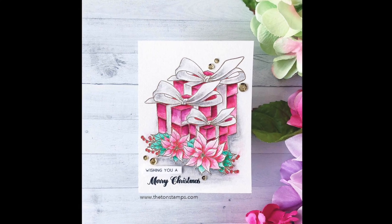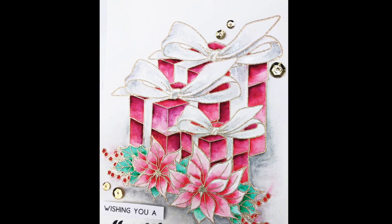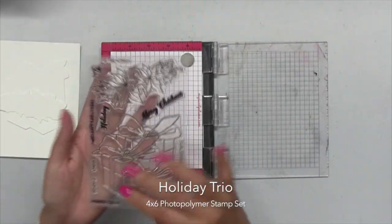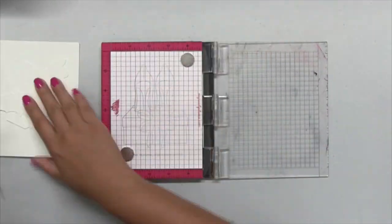Hey guys, Effie here. Today I'm going to show you how I made this card using our new Holiday Trio stamp set. This is a 4x6 photopolymer set and it features a trio of presents and also a poinsettia cluster.